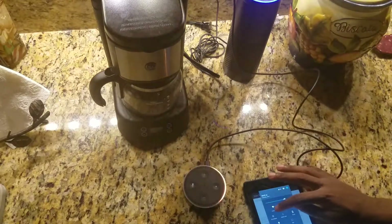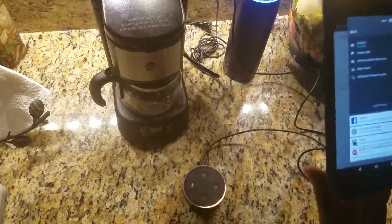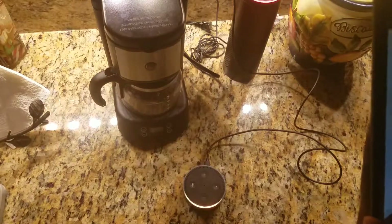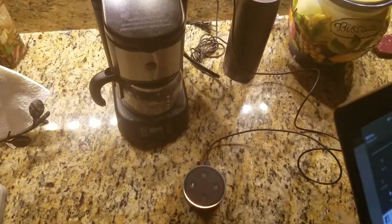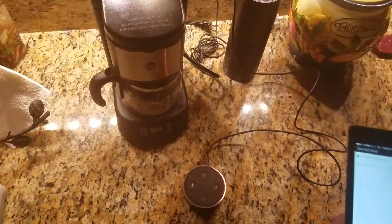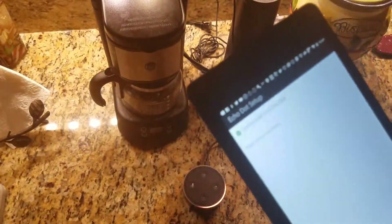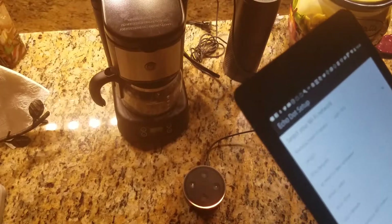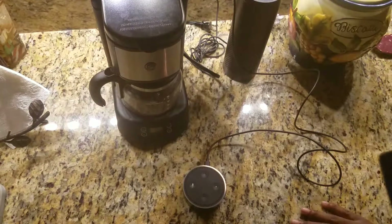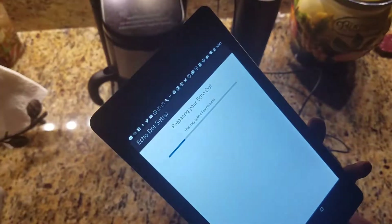So it didn't work automatically, so it's going to ask me to manually connect. I'm going to manually connect to the Wi-Fi network. You've connected to Echo Dot — go ahead and finish the setup in your Alexa app. It's going to bring up different Wi-Fi networks. I'm going to connect it to the one that's pre-existing, which it actually had highlighted in the setup screen.